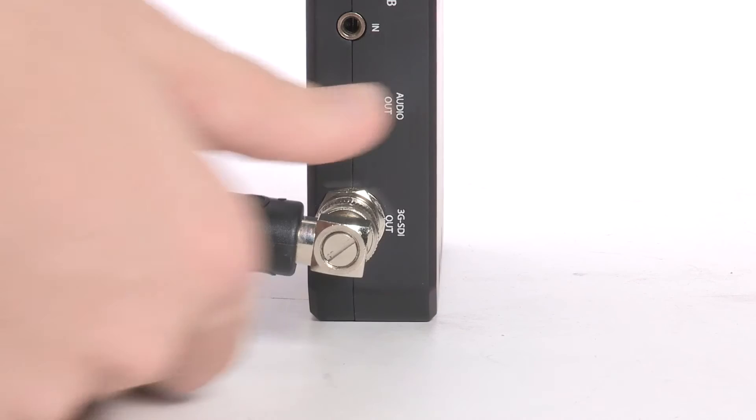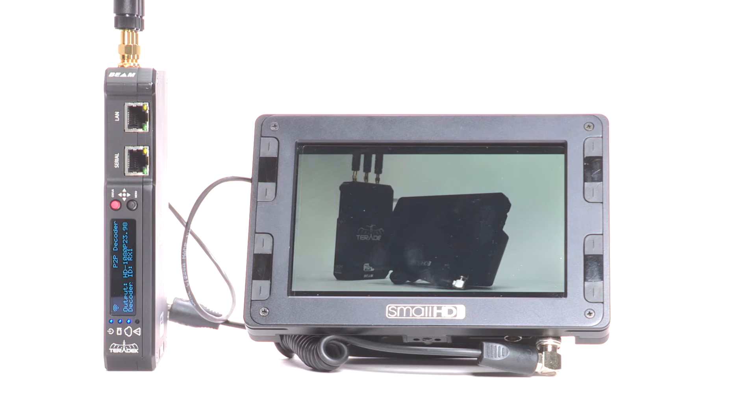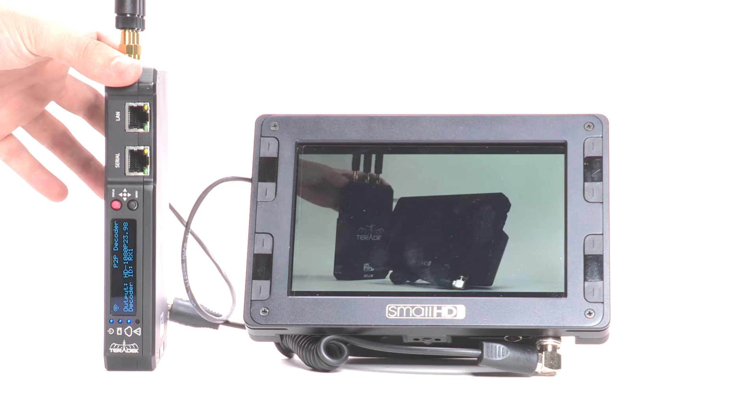From here, we can power on our units. Boot up time is approximately 45 seconds. Once your Beams are powered up and connected to the pre-configured Wi-Fi network, your video should display on your monitor. You are now ready to stream from point-to-point over Wi-Fi using your Teradek Beam.